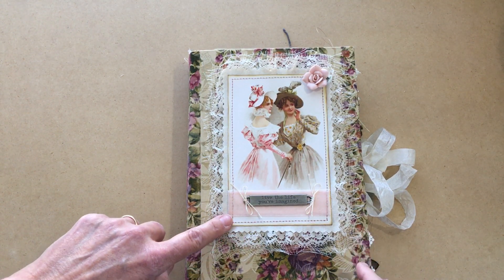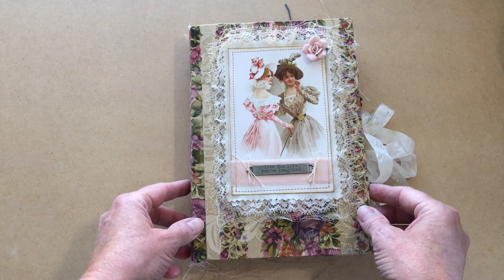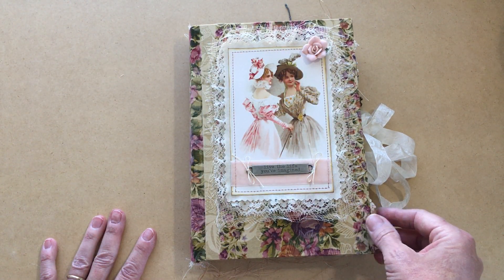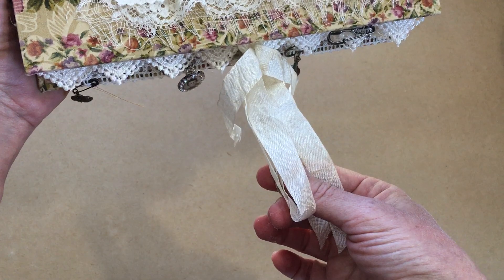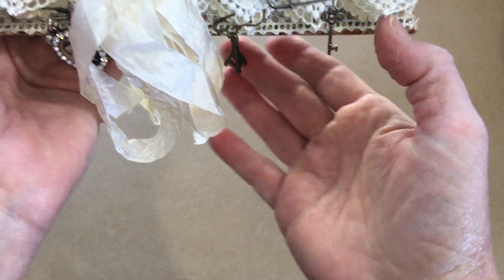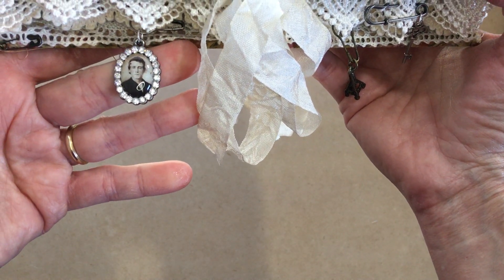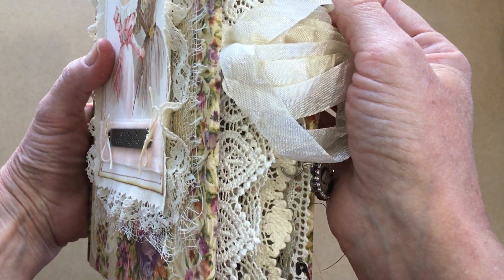It also has cheesecloth and what I want to say is linen — but I don't think that's right. Anyway, this is actually from my grandmother; she was crocheting with it, so even that's from my grandmother. A lot of this was just found things. It has a closure that is coffee-dyed seam binding, and then I have four little charms hanging off of the lace — a key, a very small Eiffel Tower, a locket, and one little heart.